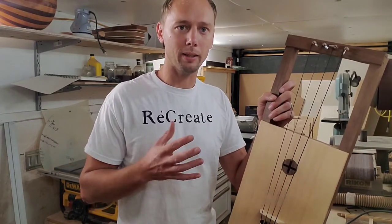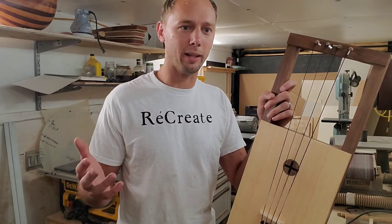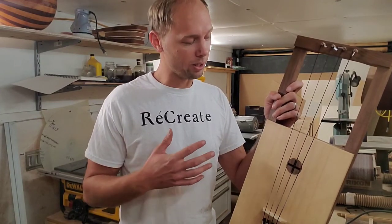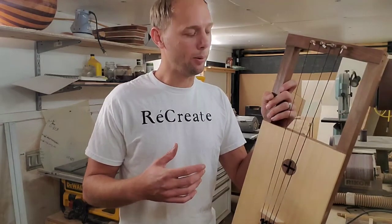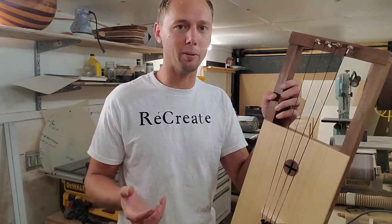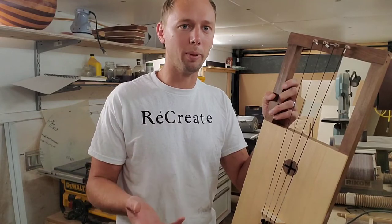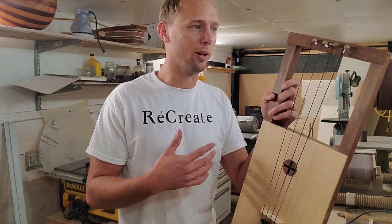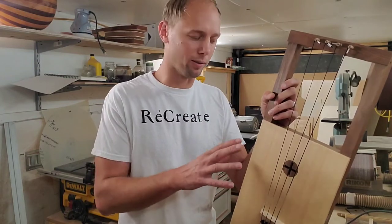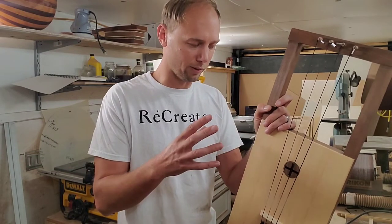Keep the instrument in a pretty safe environment — not too much humidity and not too dry. Make sure it doesn't get a lot of rain on it and stays pretty clean. I would recommend keeping it out of direct sunlight. You can take it outside, but when sunlight gets on it, it's going to start changing the pitch of the strings. If it stayed out there for a long time, it can affect the acoustic properties of these pieces of wood.